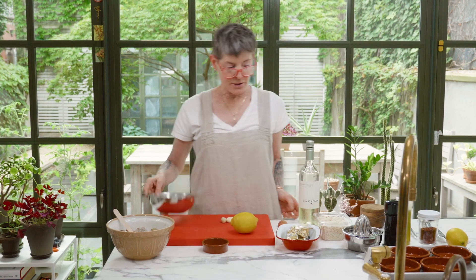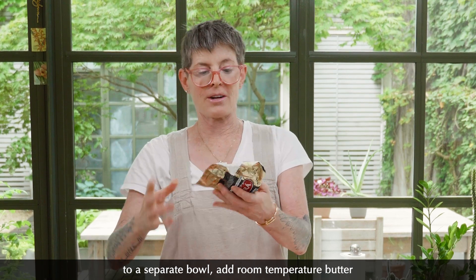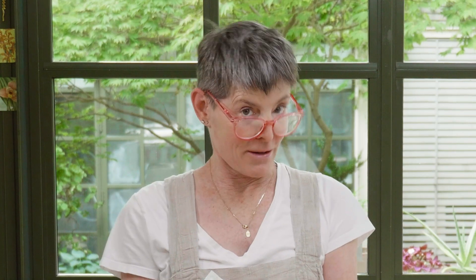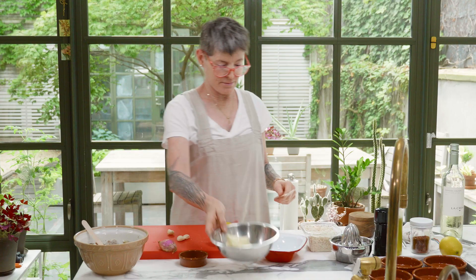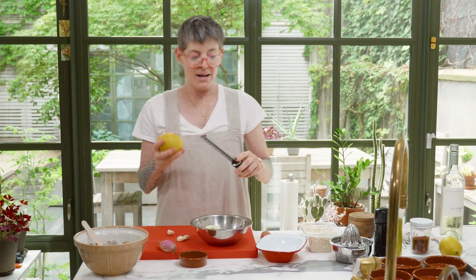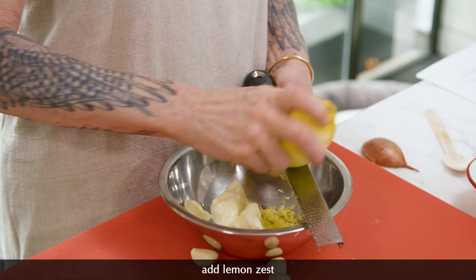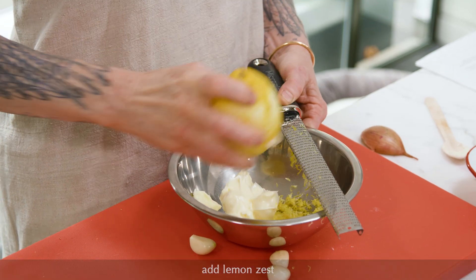Now we're going to make a flavored butter. Take your room temperature butter — and if you've forgotten to make it room temperature, remember you can always shove it down your trousers for 20 minutes and it will become room temperature, but not if you're going commando. Add to this the zest of a washed lemon. Never use lemon zest that you haven't washed because the insecticide is on the skin, and so is the wax. We're going to put in garlic and thyme. Just think about making a delicious butter, because that's what you're doing.